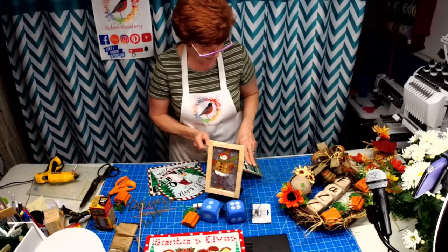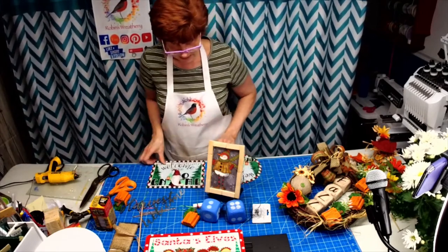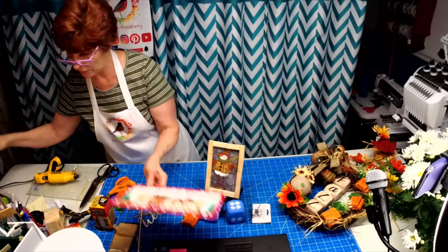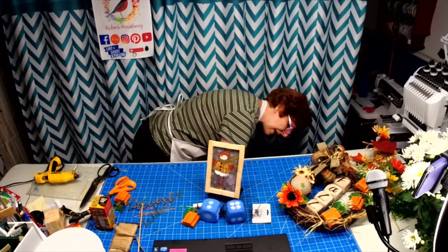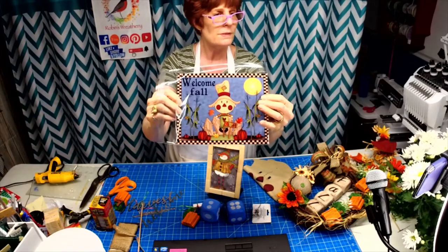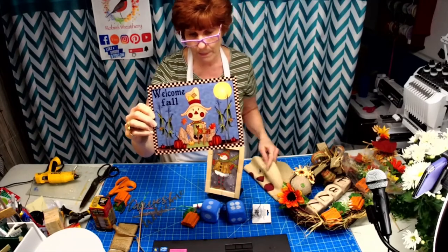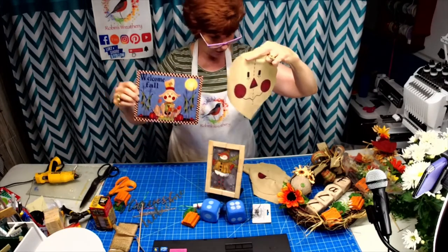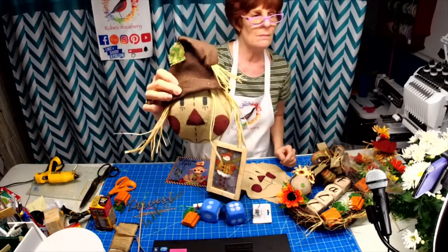Then I'll show you what we're going to be working on tomorrow. I was inspired by one of my signs — this one says 'Welcome Fall' and it's my scarecrow sign. As most of you know, I've been printing my own fabric. Check this out — I have actually printed the scarecrow's face, and not only did I print him, but I made him into a wreath attachment.